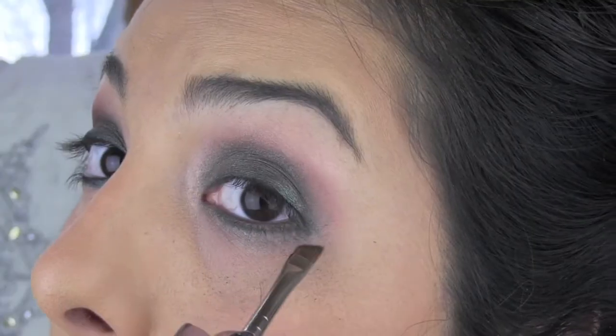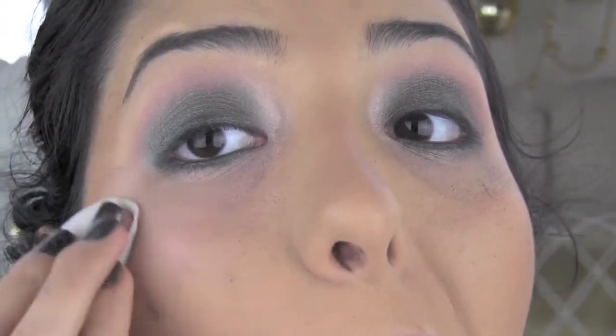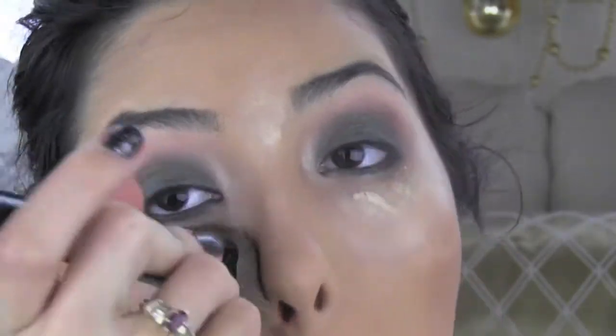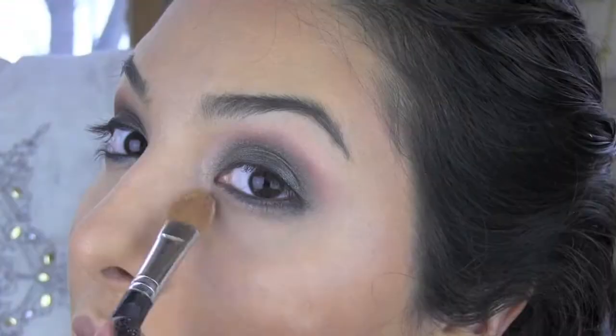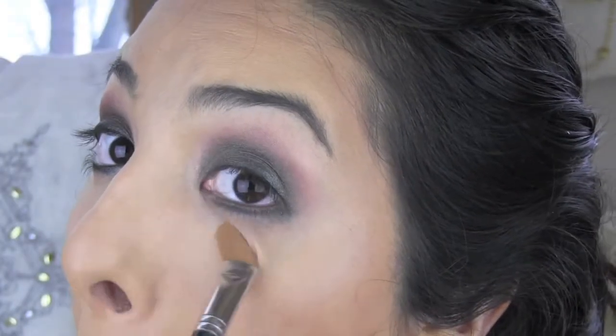I'm applying the color along my lower lash line — I look like a zombie! Before moving on, I'm going to clean up this mess with a makeup remover pack. I'm touching up my foundation and adding a little definition with a contouring brush, then setting that look with a little highlighting powder under my eyes.